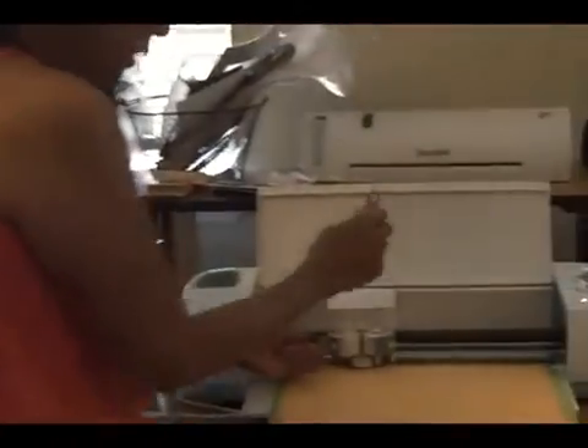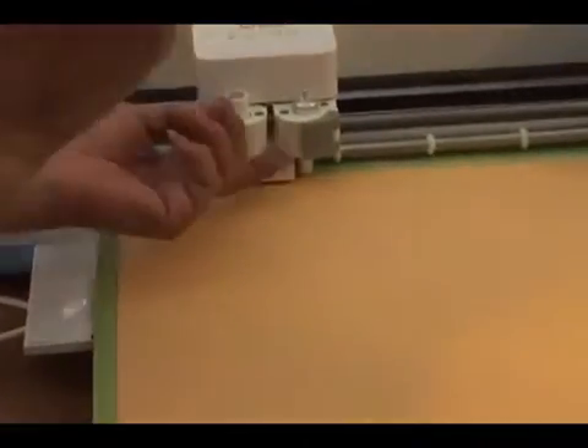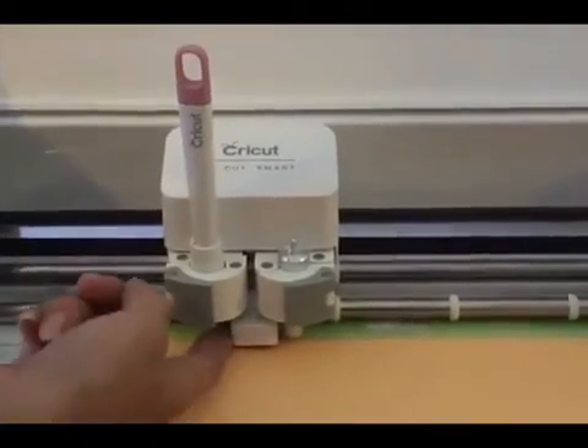Okay, so now we're going to cut the card base, so we need the scoring tool. This does not come with the machine — it comes with a starter kit that has scissors, the scoring tool, and a couple of other things. So you will put it in here — this is the part marked A — you put it in until it clicks. Once it clicks, you hold it in place; this will score so that you can fold the card.